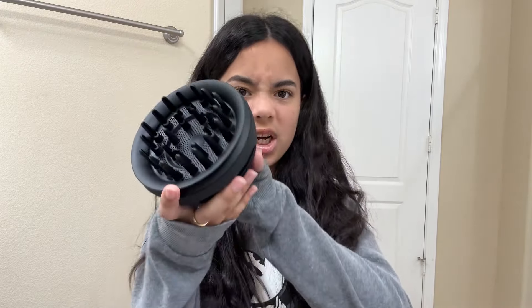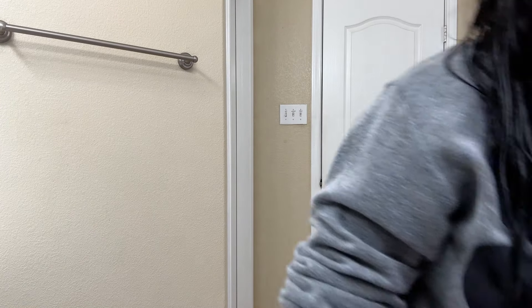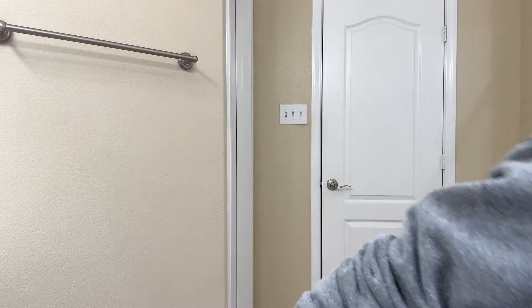Let me go wash my hair first, and then we will try out the diffuser. I'll do my curly hair routine and then we'll do the diffusing. Okay, my hair is washed — I am back! As you can see, I've washed my hair. Now I'm going to quickly do my curly hair routine so that my hair doesn't dry on its own, because it dries really quickly.